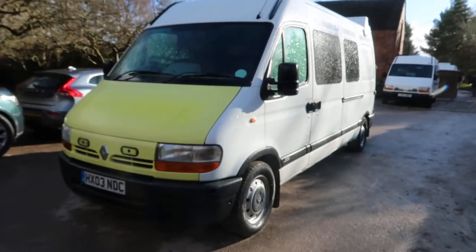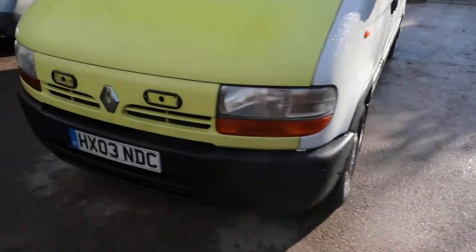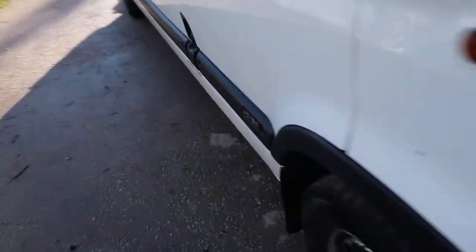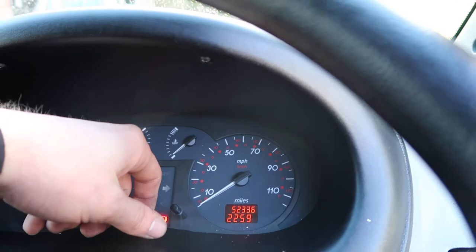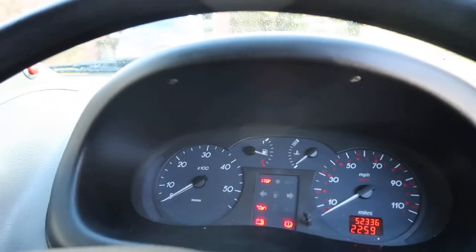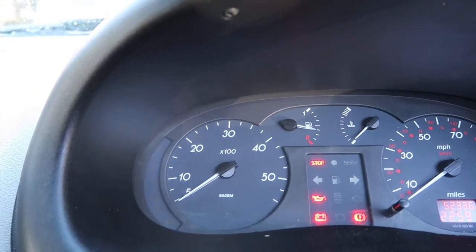Galvanized chassis. I'm going to struggle to find any rust on this van, actually. This one has only done 52,000 miles. So not a great deal — not a great deal has been done with this van in its time.